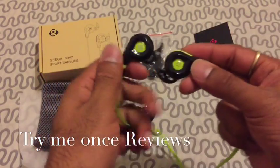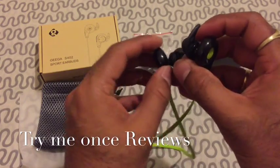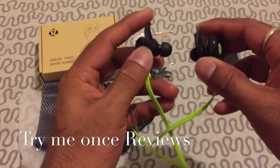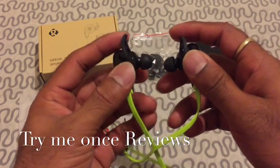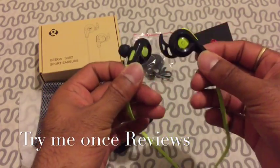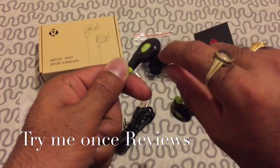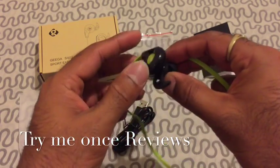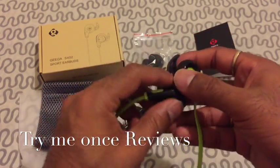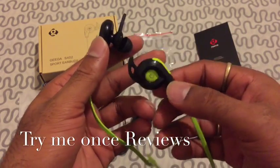All in all, really nice sound. It's a bit difficult to get in at first, but once you get the fitting right, these will stay in your ear and will not come out. That's why they're calling it a sports headset — the structure makes sure the headset stays in your ear and that you don't hear any outside noise.